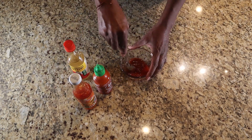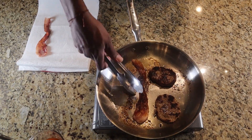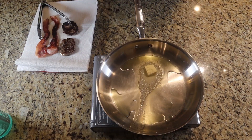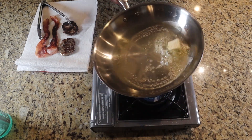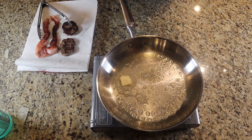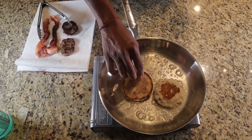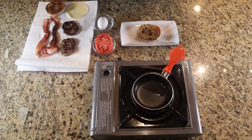My bacon and sausage are done, let's go ahead and get those out of there. I have butter and olive oil melting and I'm going to toast this English muffin real quick. Alright, let's go ahead and get into assembling this amazing red eye breakfast sandwich.